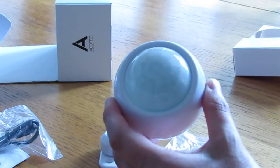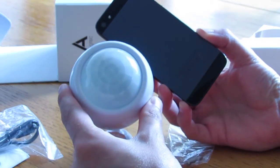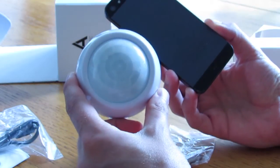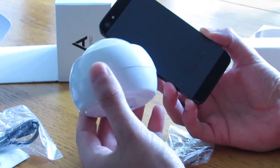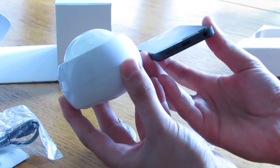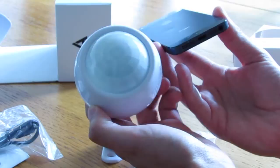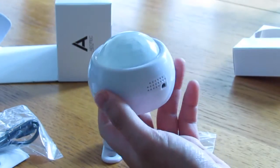Just to give you an idea of scale — here's my iPhone 5 and here's the sensor. It's pretty small. In photographs it tends to look like a big beast, but it's not — it's only fairly small. It wouldn't be too obtrusive in a room.